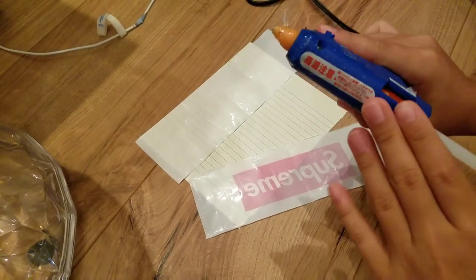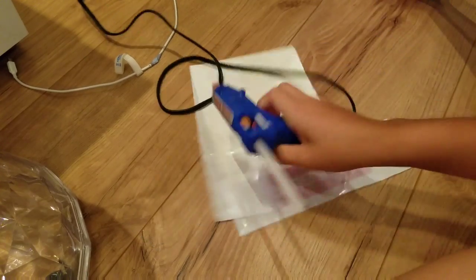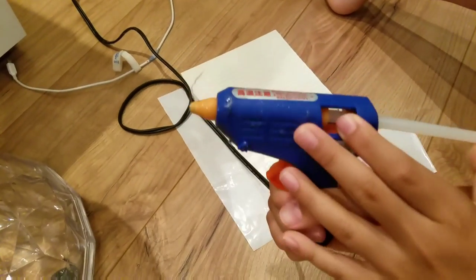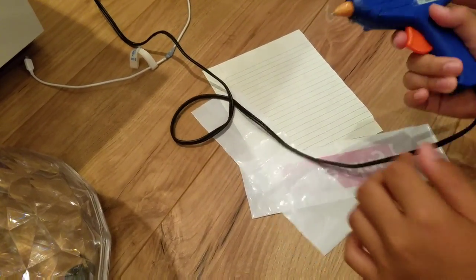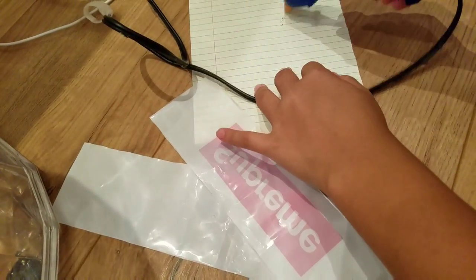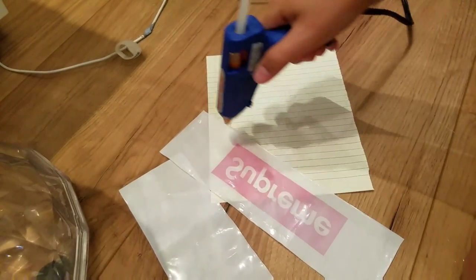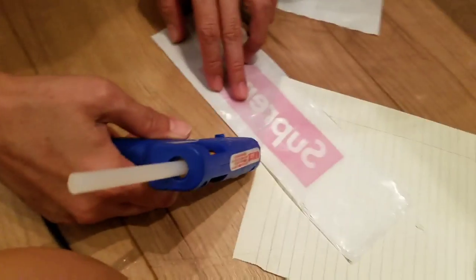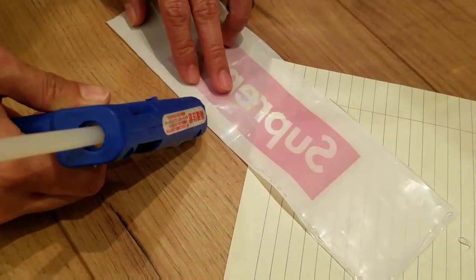So now all you gotta do is wait for the hot glue gun to heat up. Is that even on? Wait, let me see. Boom! You need to wait for a bit to let this heat up. Here we go. So what you wanna do is make, like, the whole line like that around the hot glue gun — just like that, make a line. And try to do it more quickly, because it might just dry up before you can even stick it. So yeah, just put it, hot glue gun, around the whole thing.